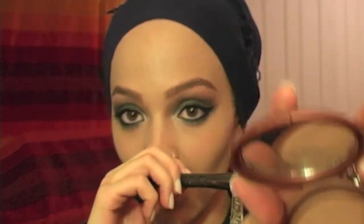So then I'm going to just contour my cheeks a little bit. I'm just using the NYC Sun Bronzer — and my Sonia Kashuk Stippling brush.